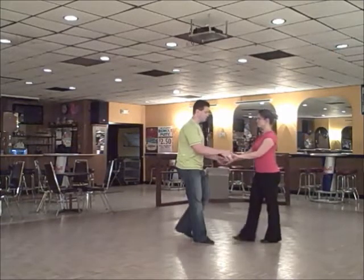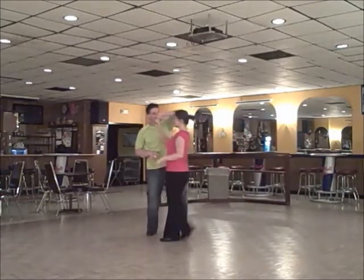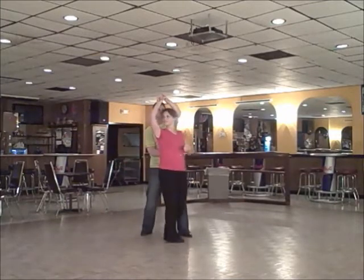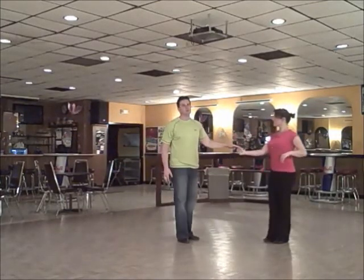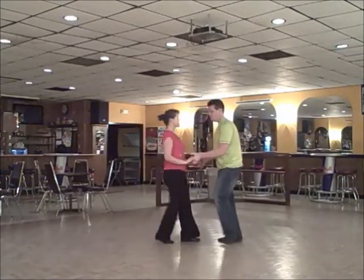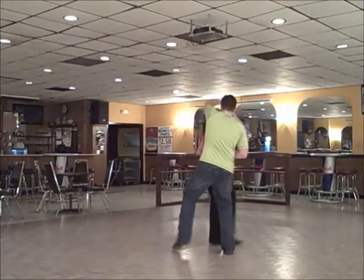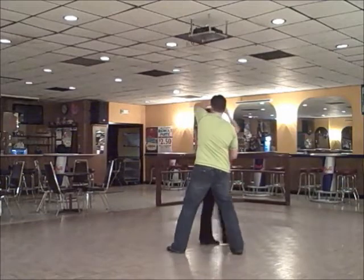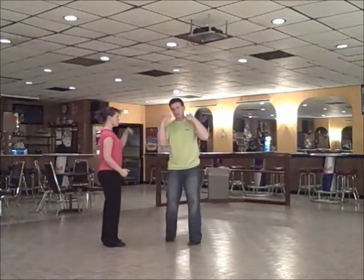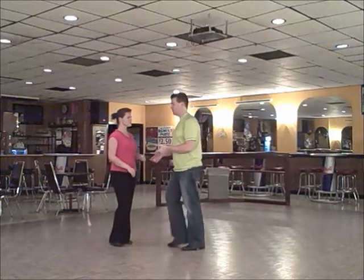At a slightly faster pace: 1, 2, 3 and 4 — the whole thing — 1, 2, 3 and 4, 5 and 6, 7 and 8, 9, 10, anchor out. Guys, I'm counting that in my head while she's doing the pattern. I get back on the track to do my anchor when she's doing hers.